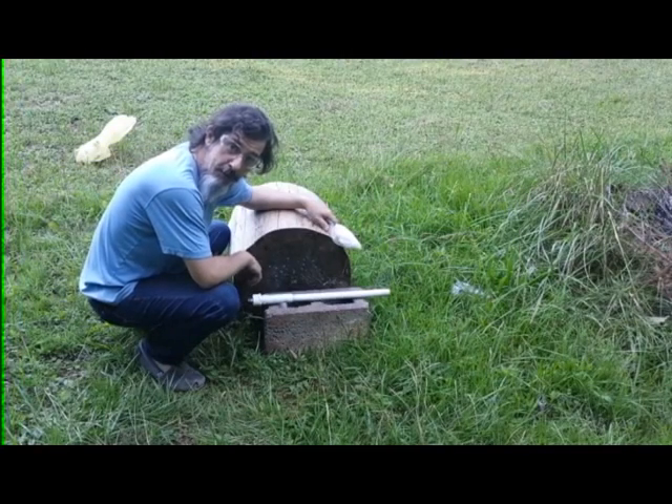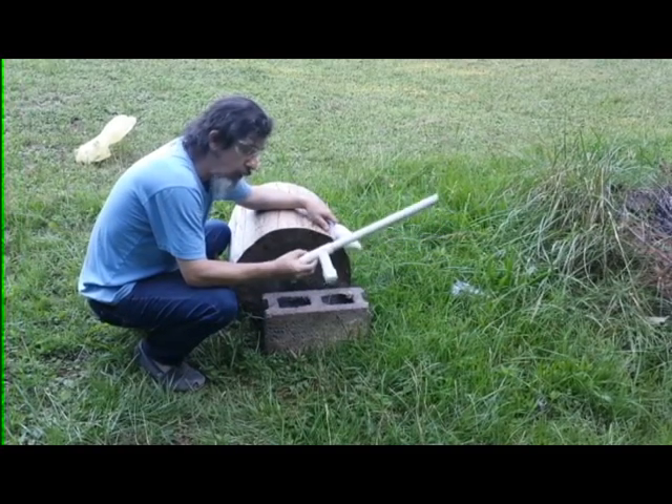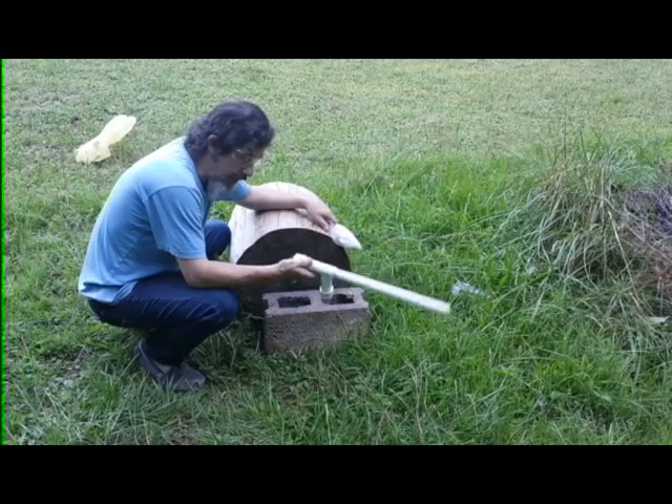Shelf Sullivan here, welcome back to my channel. This is my side-loading gun cotton combustion chamber design.